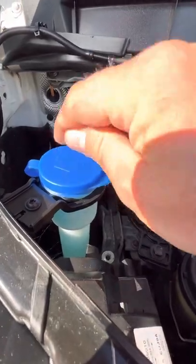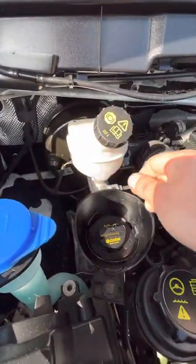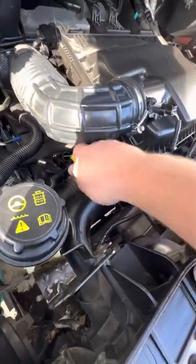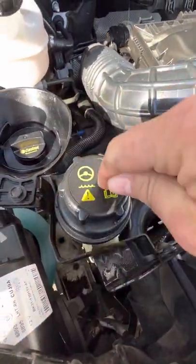You've got your washer fluid reservoir here. Brake fluid is attached to the servo just behind it. Engine oil goes in through here and you check your engine oil from this dipstick just here.